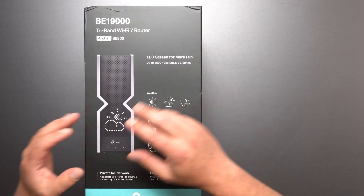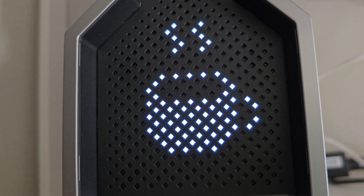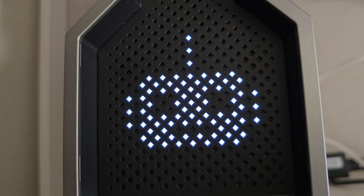We do get a little bit of a screen on the side where the different pixels light up. I think it is a single color, but you can customize it a bit — you can show the time and stuff like that.